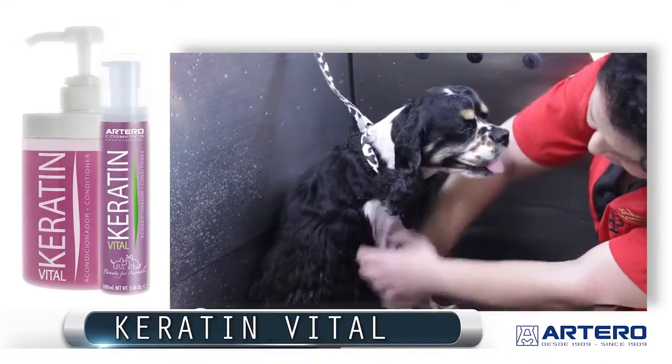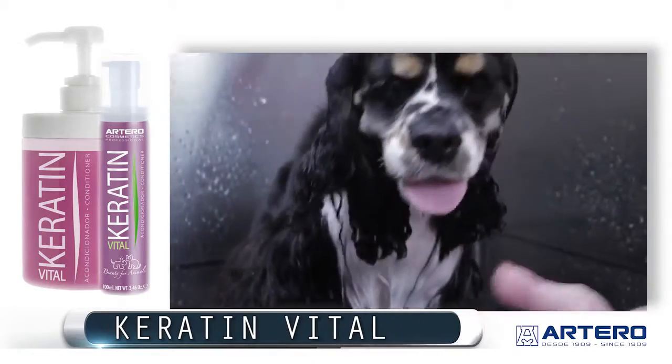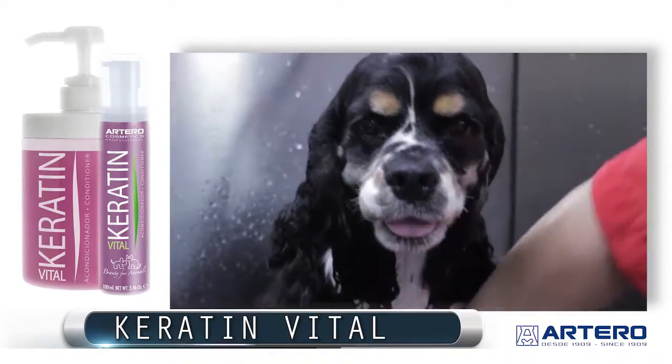If you would like to use Keratin or Terra Keratin Conditioner as a leave-in, put a little less product in the coat than when you're actually going to rinse it.